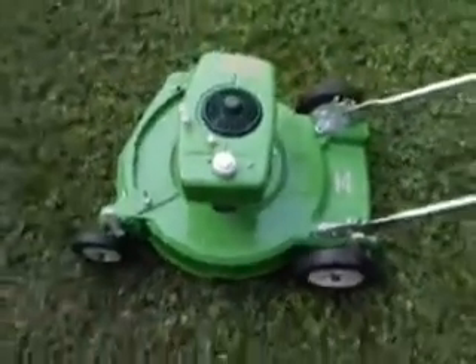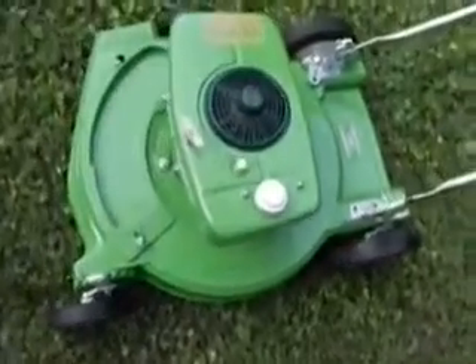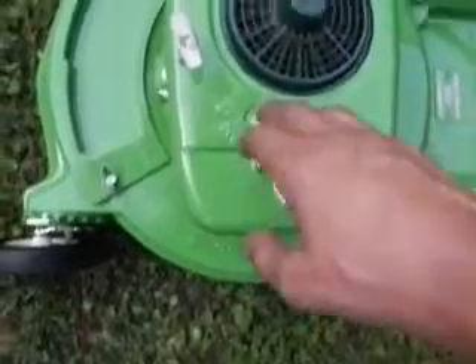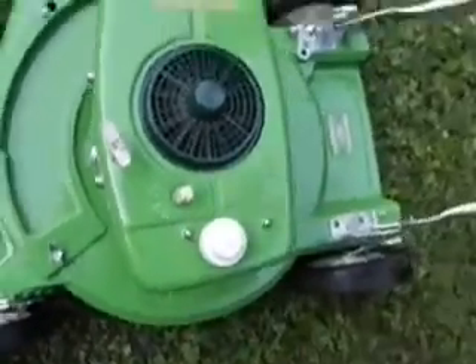We thought we'd take just a minute and crank it from a cold start and let you hear it run. If you're doing that and cranking it from a cold start, you come over here and flip the switch to on. This doesn't have a choke, so in order to get it to run from start you just simply push down a couple of times on the primer and give it a pull.